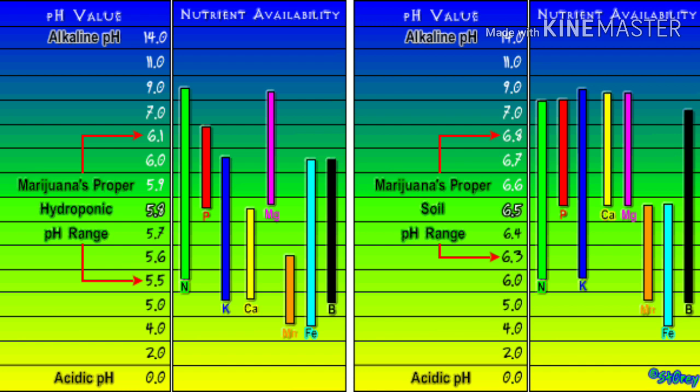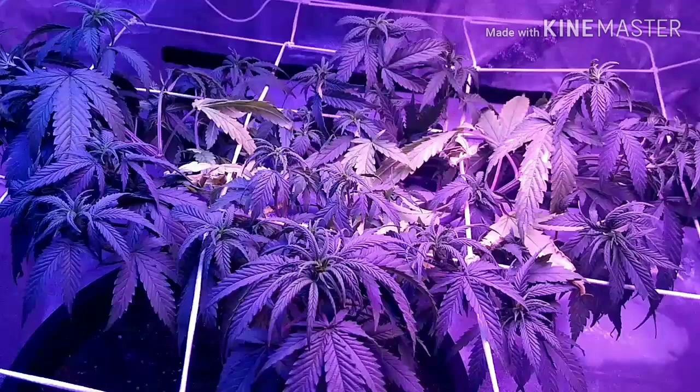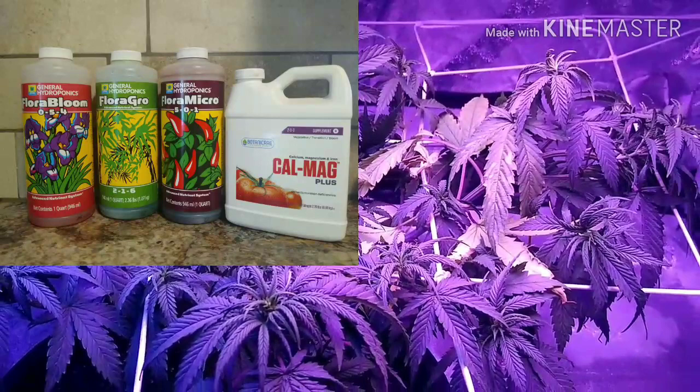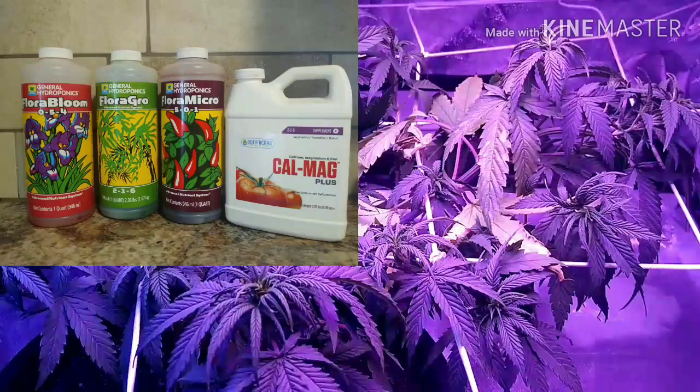If you are running hydroponics or a soilless medium, you're looking at 5.8 for your pH, or if you're running soil, you're looking at about 6.5 on your pH. Now after you've double checked your pH, you can either add a phosphorus supplement or, if you're cheap like me, I run a General Hydroponics three-part, so I'm just going to add a little bit more of my flower nutrient, which is going to be the bloom.